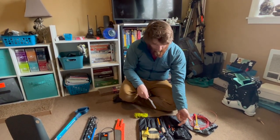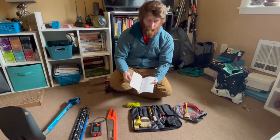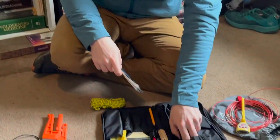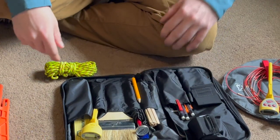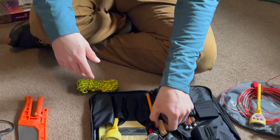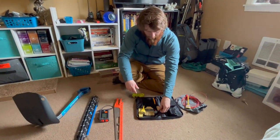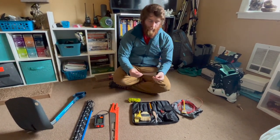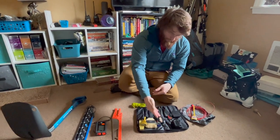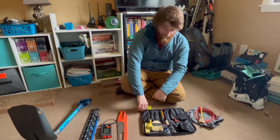I carry at least two pencils because something bad is going to happen. I kind of like using write-in-rain pen, but I lost mine so I'm just using pencils for now. The kit also comes with little popsicle sticks for marking out your interfaces. I don't really use these, but I just left them in the kit in case.